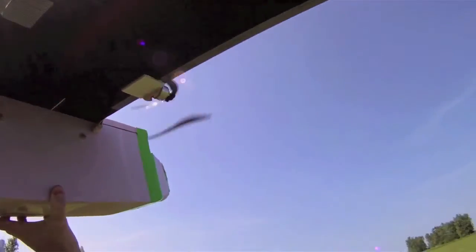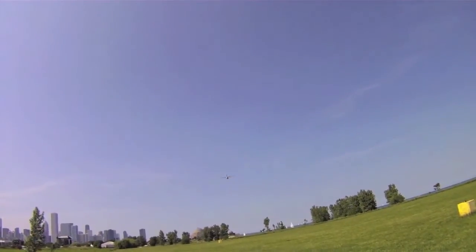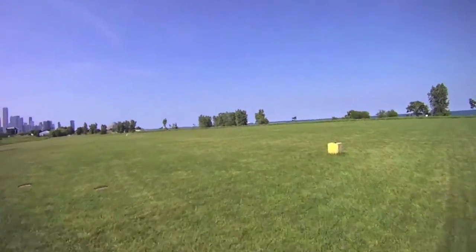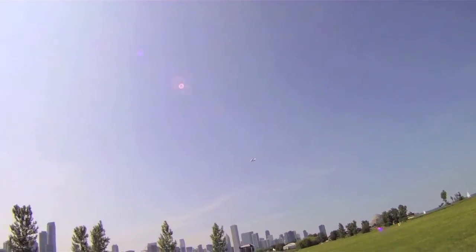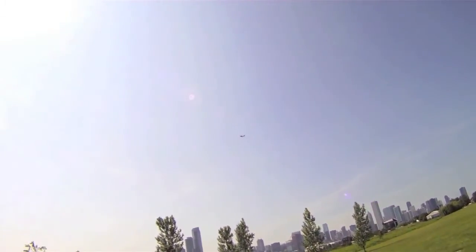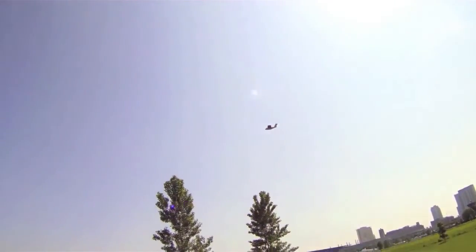Here I am at the flying field. These are twin 50 gram motors — this plane has lots of power. Here's footage from the GoPro. This plane is really easy to control up in the air; it flies very effortlessly, especially with the twin motors. They create a lot of stability and give this plane a lot of power.